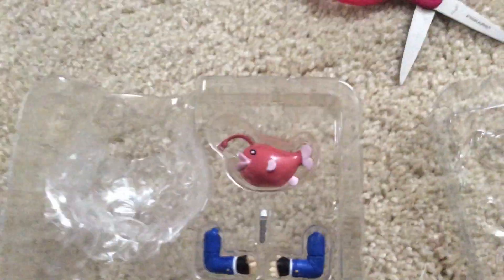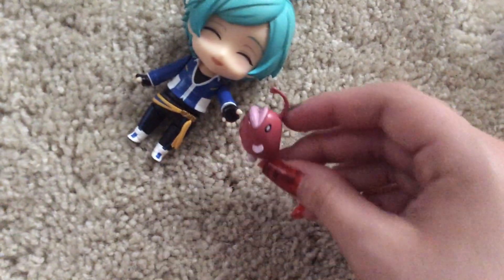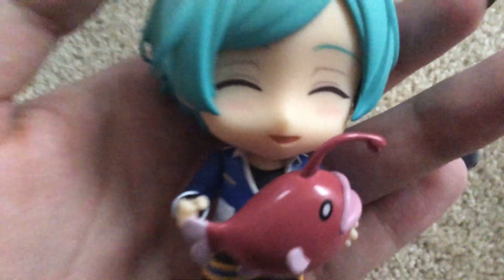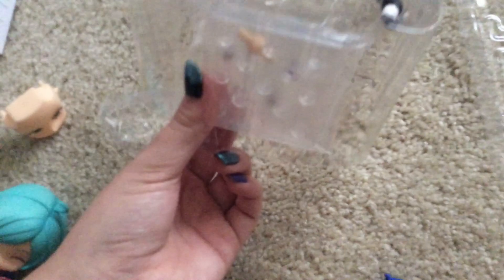I want him to have his fish. I'm so afraid of knocking the other things out of the package. Let's just reach in and grab the fishy. Fishy. He is holding fishy. I am living for this little thing. Where's his stand? The stand is down here on the innards of the package.